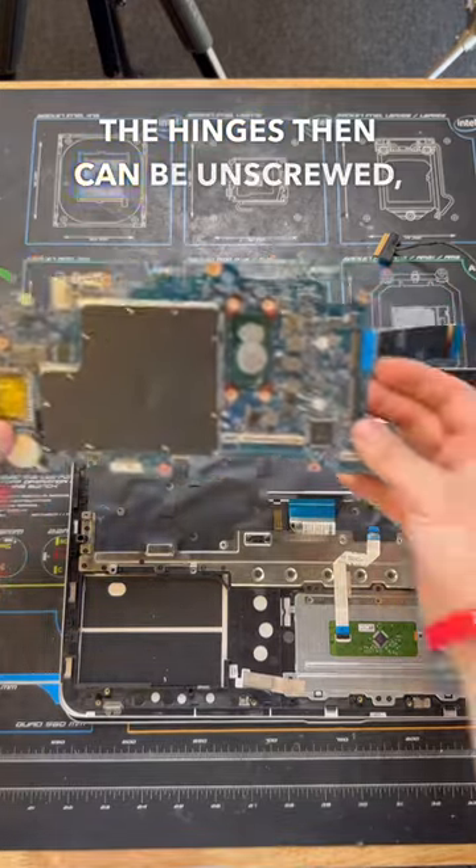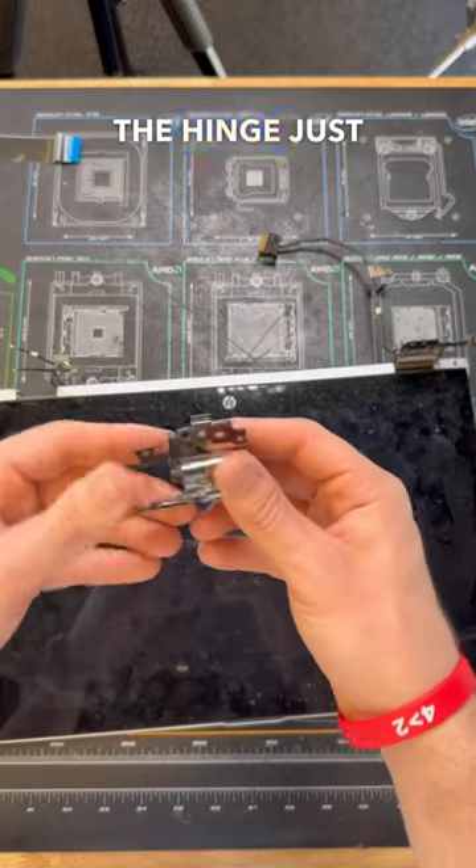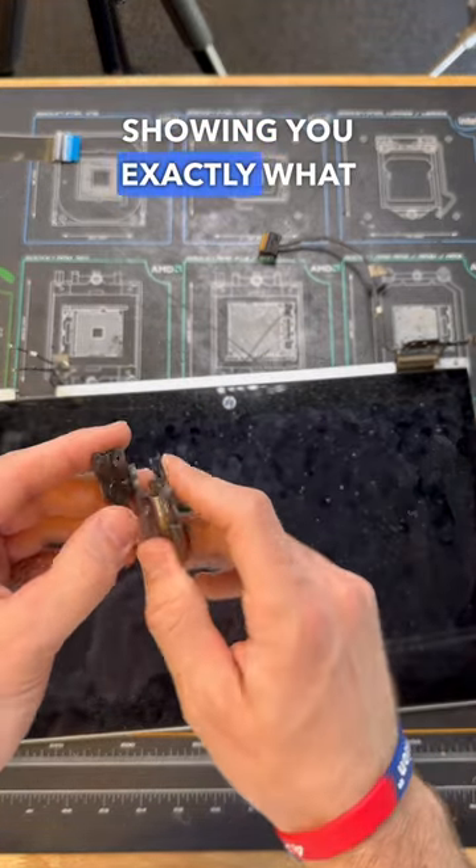Now with that complete, the hinges can be unscrewed and we can separate the screen assembly from the laptop's body. And by doing this, the hinge just fell right off, showing you exactly what happened.